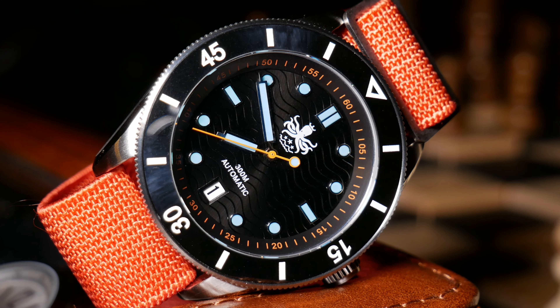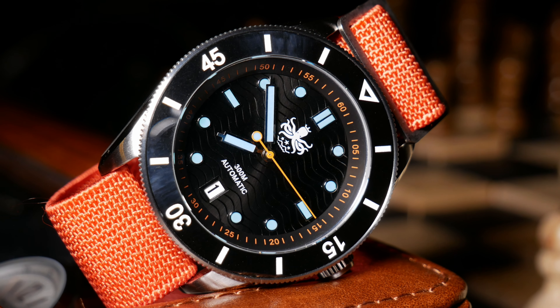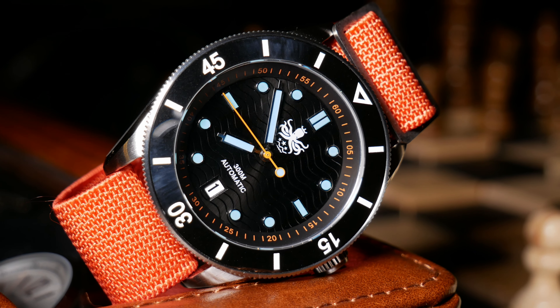Now, these days I gotta admit we're pretty spoiled when it comes to watches like this. But back then, in the early days of the channel and the early days of microbrands, and a bit before anyone ever heard of Pagani or Steeldive, this was a bit of a rarity. Watches like the Wavemaster and the Eagle Ray were the ones that really put Phoebus on the map — watches that showed everyone that this random brand they'd never heard of, with this pretty funky logo, was worth paying attention to.